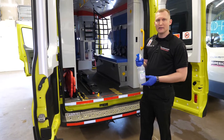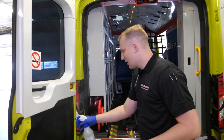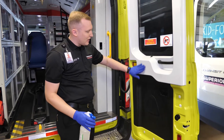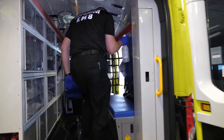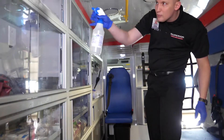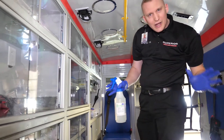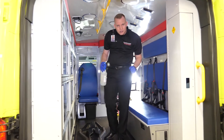Once done with the front, we move to the back of the ambulance — same process. We take the manual sprayer and spray the solution over the entire back of the ambulance, making sure that we get all surfaces wet. We want that to stay wet for two minutes for the decontamination process to occur. We work our way through the entire ambulance — making sure we get our ceiling, making sure we get our floors — then allow this to air dry. Once the air dry is done, your decontamination process is done.